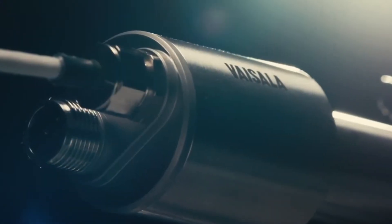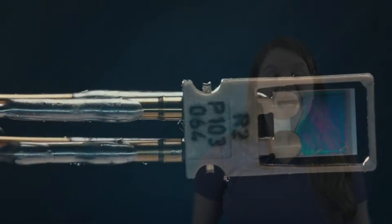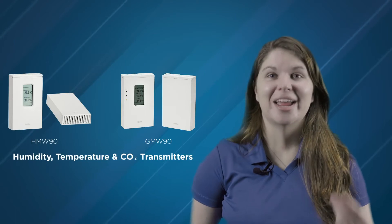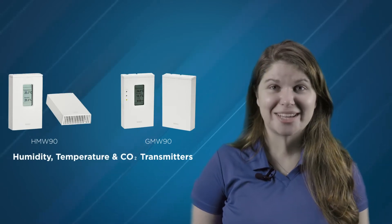Vaisala strives to provide the best quality measurements possible while designing easy methods to maintain accuracy for your instrument's entire lifecycle. Our HMW90 and GMW90 series humidity, temperature, and CO2 transmitters provide best-in-class accuracy and stability.